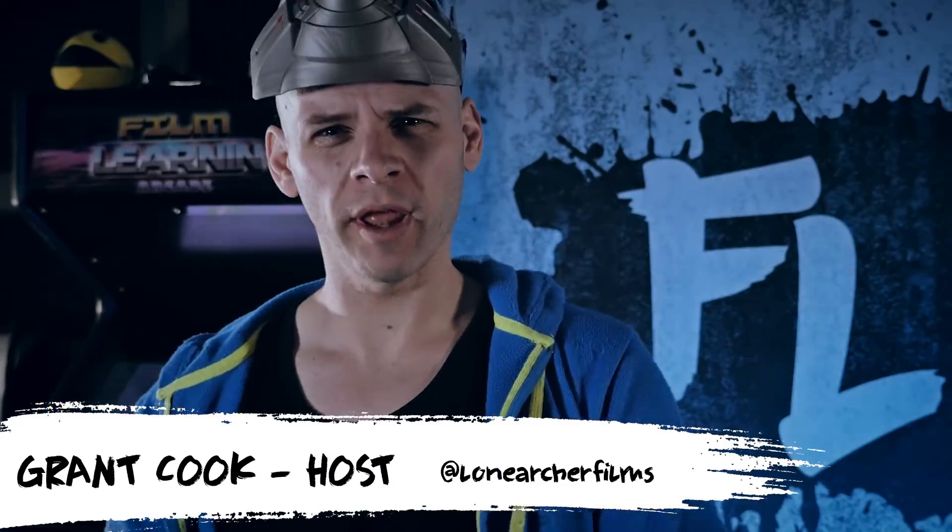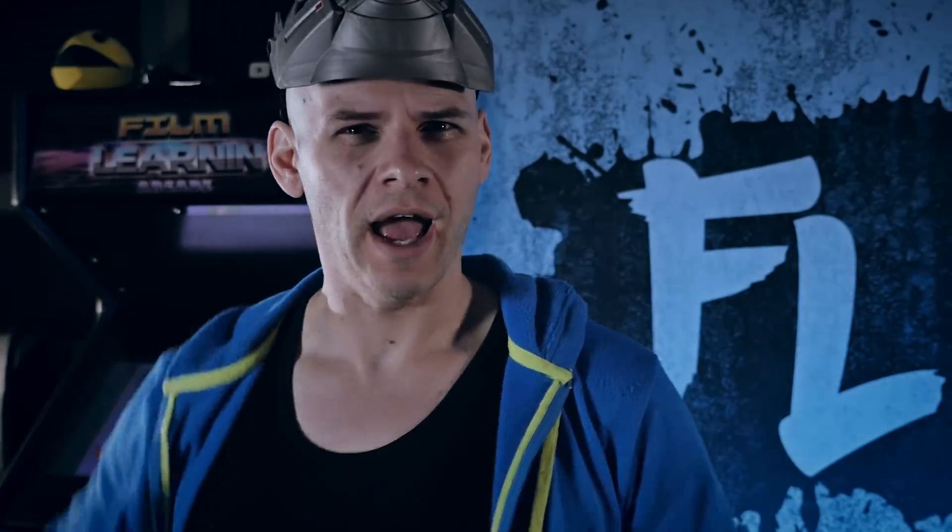Hey guys, welcome to Film Learning, the show dedicated to learn you some filmmaking and learn you good. And no guesses — you know what we're doing today. Now you might say, hang on Grant, haven't you already done an Ant-Man shrinking effect in the past? And I'll say yes I have, but it was a hell of a lot more complicated than today's effect. In fact, you can do this Ant-Man effect in less than five minutes.